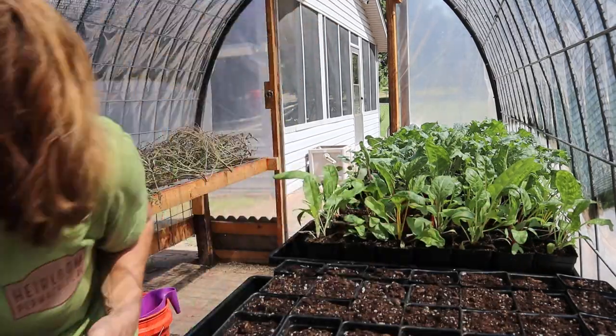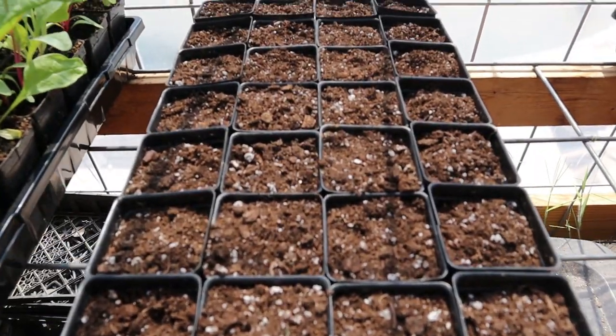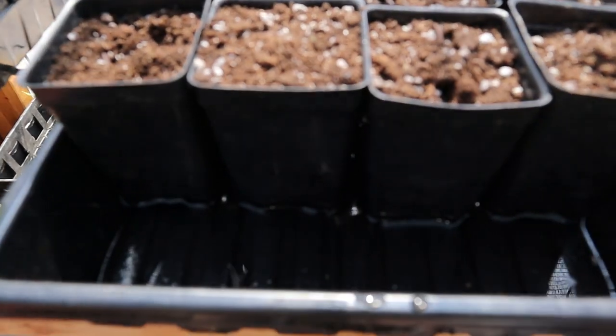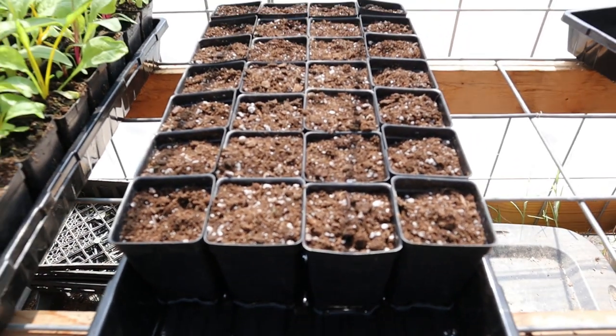Alright, cabbage is planted, seeds are in, got the water down there and it's already soaking up. I'll come back and check it later to make sure I added enough water to the tray for it to soak in good.